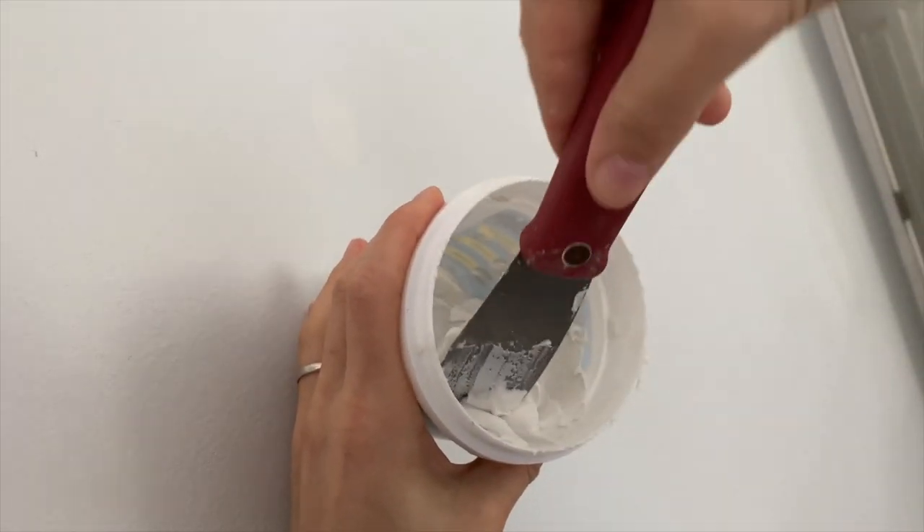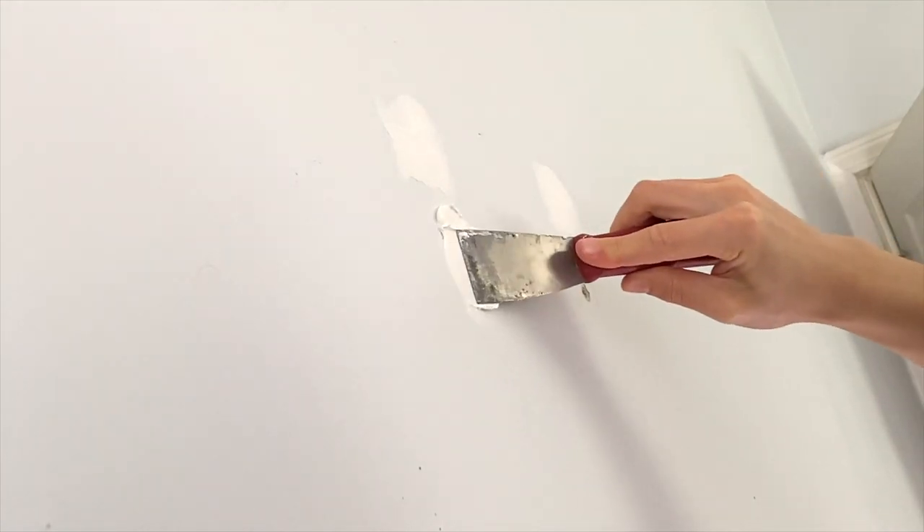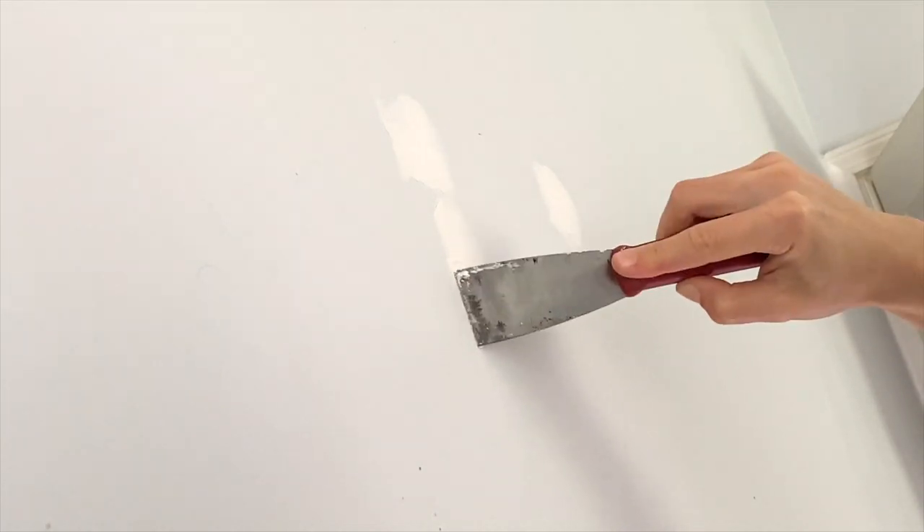Get a reasonable amount of putty on your putty knife and apply it to the wall. If you're doing a small hole like a pushpin, you won't need a lot at all. If you're doing a larger hole like the one I'm doing today, you'll need a decent amount on your knife. You can always put it back or take more out, so don't be too stressed. Apply the putty in a downward motion evenly and smoothly, then do it again from the side as well. If you see a lot of bubbles in your work, you may want to scrape it off and try again. Your ultimate goal is a smooth finish that replicates what your wall looked like before you put this hole in it. Don't worry about slight imperfections — that's what sanding is for.